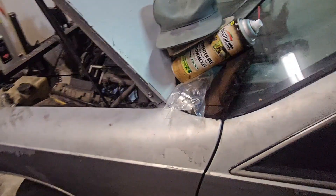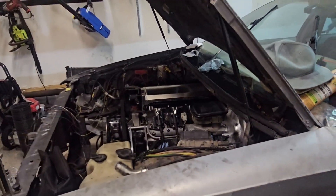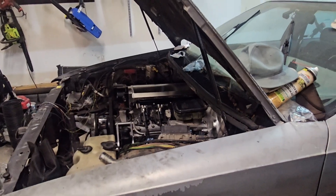We've also got oil coolers and transmission coolers to sort out. We just gotta get this thing ready to roll. With that being said, y'all like, share, and subscribe — peace.